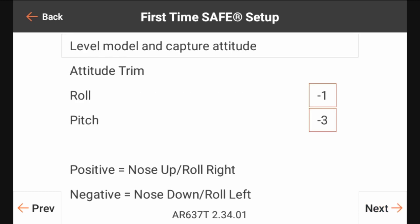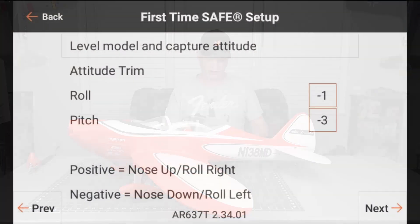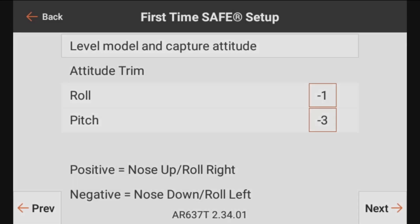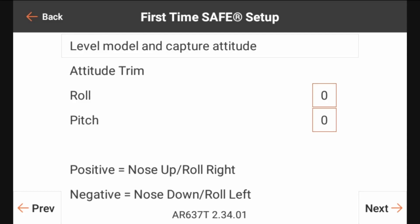At this step it is our attitude trim, and that tells the model basically how we want the model to sit in level flight. There are a couple of different ways that you can do this. You can either go in and adjust those manually by clicking the box on the roll and pitch line. Right now we see it says negative one — we can click on that and set it to whatever we want and click okay. We're going to reset both of these to zero. That is the manual way that you could set the attitude, so if you have to make some minor adjustments — say you're at the field flying, you go into safe mode and it may be tilted down a little bit — you can go in there and manually adjust those.